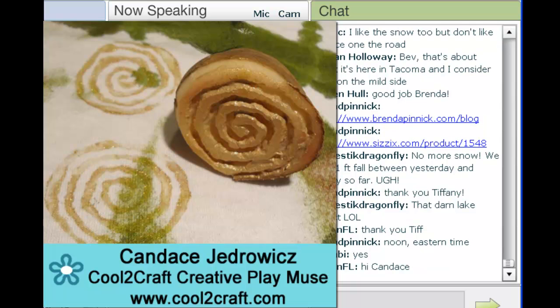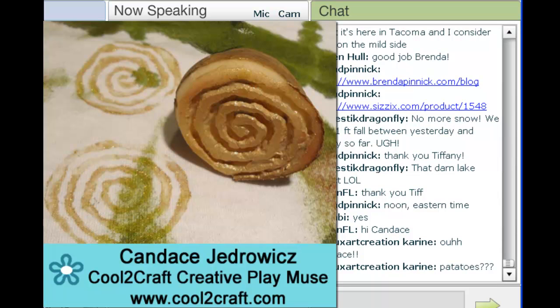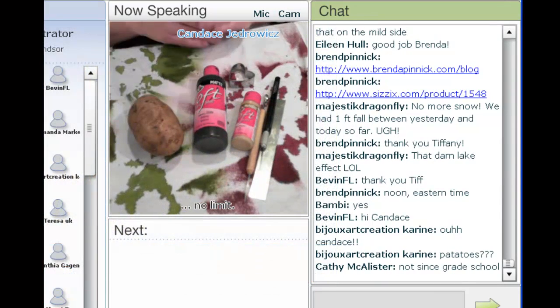I'm going to demonstrate potato stamping today, in case you haven't done that or it's been a long time since you've done that. They have lots of newer fabric dyes. When my daughter was young, she had a Garfield quilt that had pastel paw prints all over it, so we carved potatoes and stamped her walls with the potato paw prints. It was very cool looking. Okay, let's begin.